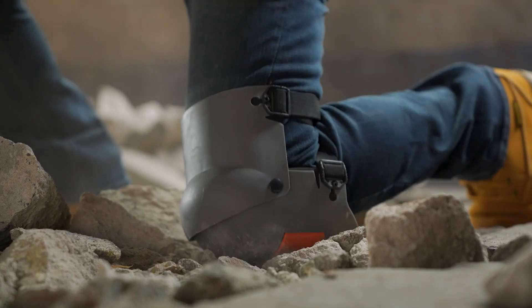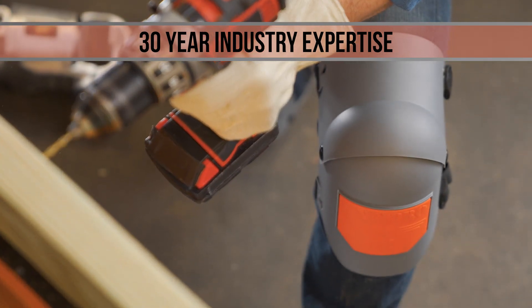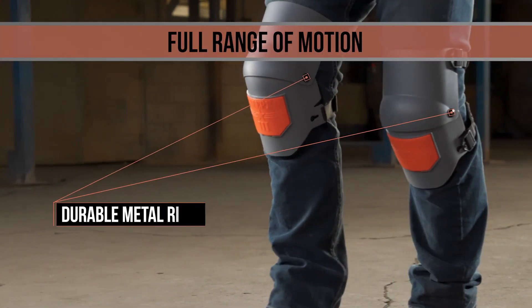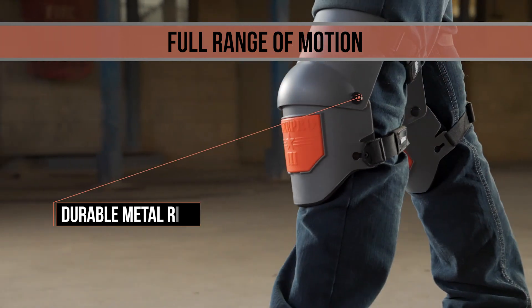The KneePro UltraFlex 3 Kneepads have earned the trust of workers everywhere for outstanding comfort, fit, and productivity. Built with a unique hinge design, the UltraFlex 3 moves with your knees and stays with you when sitting, kneeling, or even running.